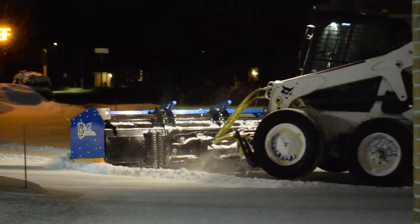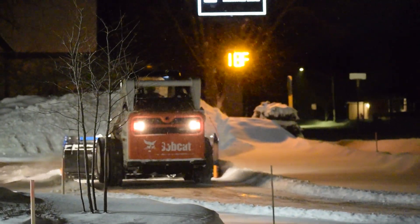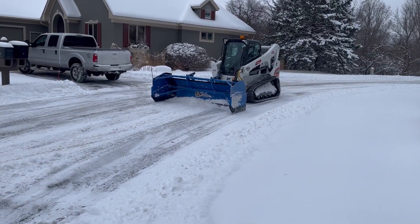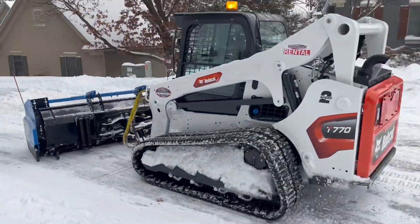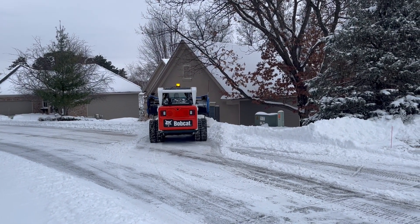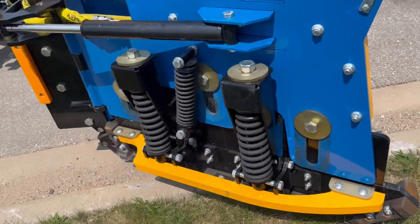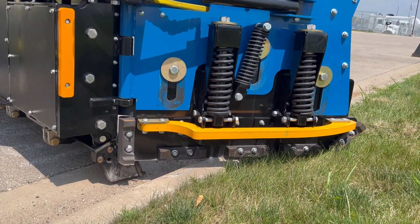Now that we understand the importance of snowplow float, let's delve into the different mechanisms that achieve this functionality. Starting with skid shoes — these are skid plates made of wear-resistant materials like polyurethane, steel, or UHMW plastic, mounted on the underside of the plow attachment. As the plow encounters unevenness, these skids make contact with the ground first, absorbing impact and allowing the main plow blade to float at a consistent height. A floating skid is generally on the bottom of side panels of a snow pusher and travels vertically separately from the blade or the rest of the containment box.